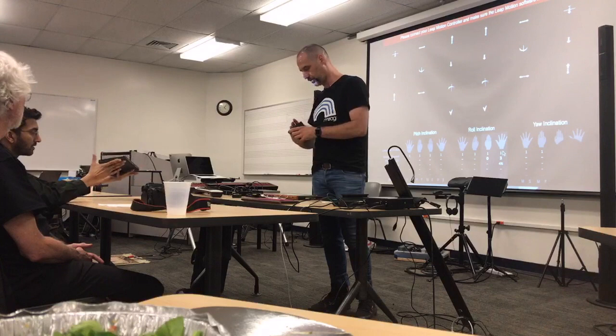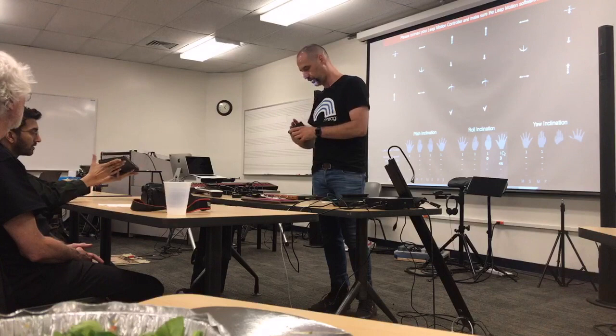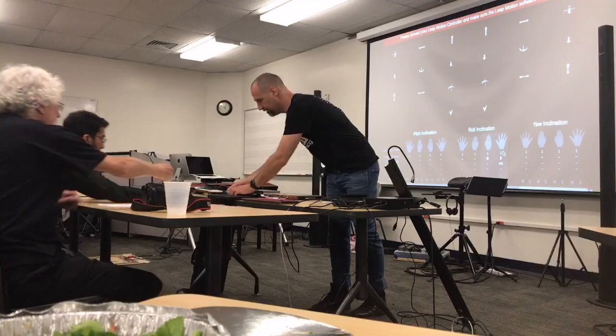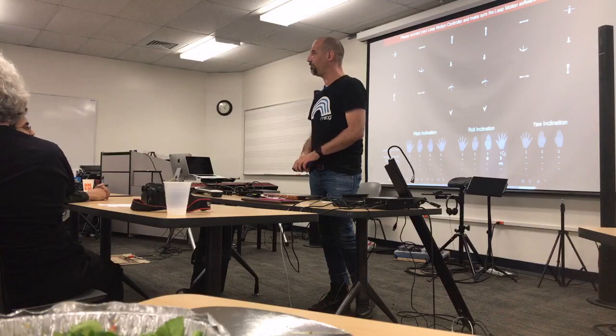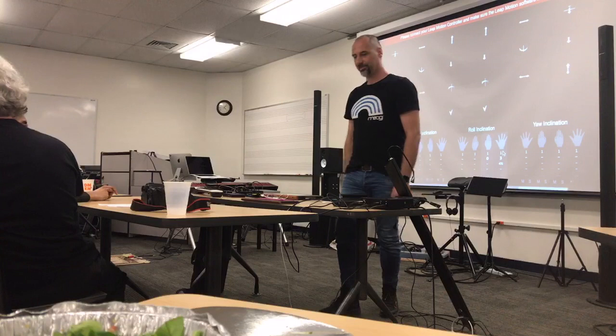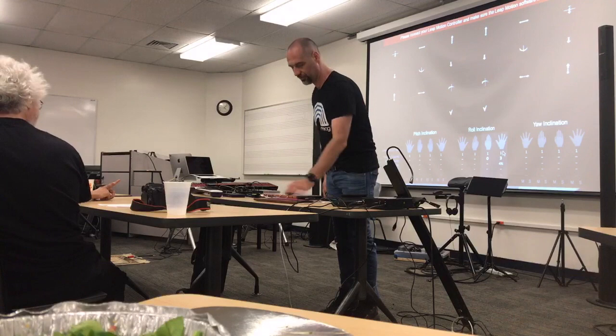It has a magnetic connection to any other block in the series — there's a loop block, control block, and developer block. They told me you could get developer kits for free, and then about a month later they end-of-lifed it. Now you basically can't do anything with the developer block.